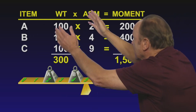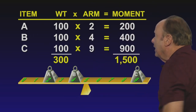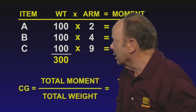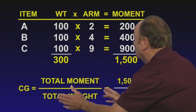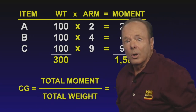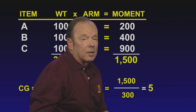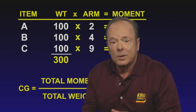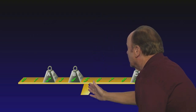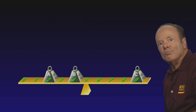So now we've figured out the total weights: 300 pounds. And the total moments are 1,500. To figure out the center of gravity, we use a formula: total moment divided by total weight equals center of gravity, or the average arm. So it's 1,500 divided by 300, and the average arm or center of gravity is at five. Son of a gun — this teeter-totter's in balance right smack dab in the center of the teeter-totter. Nothing to it.